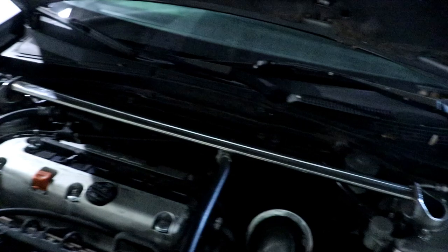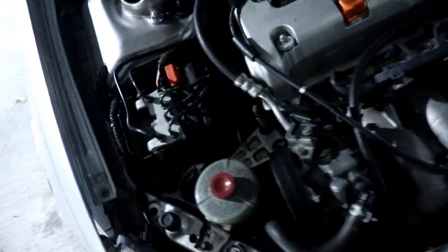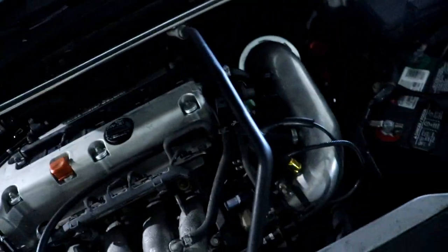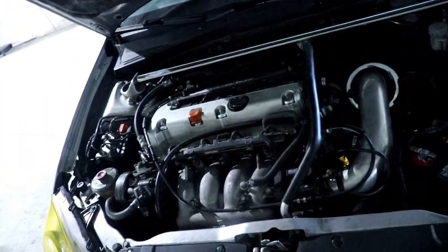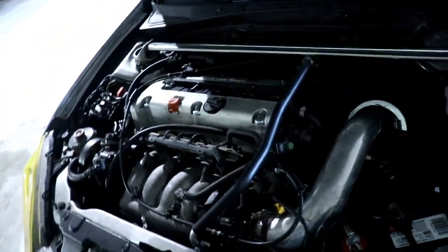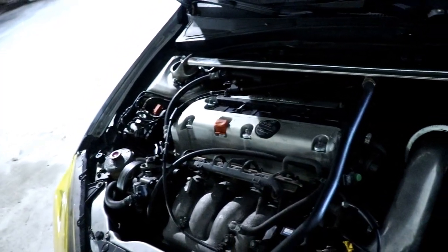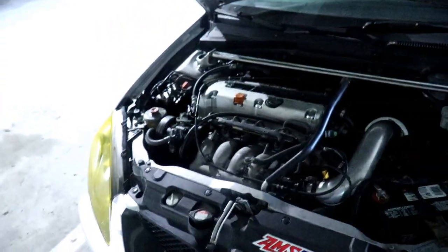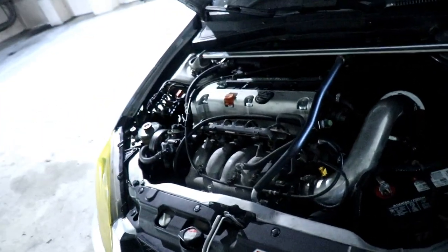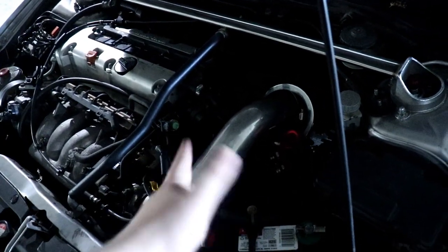I got the strut brace secondhand so I don't know what brand it is. Under the hood I haven't done really anything — I have done the Innovative 75A durometer mounts. Pretty much mostly under the hood is stock because I want this car to be as reliable as possible. It has 145k miles on it now. I bought it at around 142-143k miles a year ago, so I haven't driven it a lot — only like once a week on the streets, and then I drive it hard on the track when I can. I have done a bunch of little transmission work here and there.